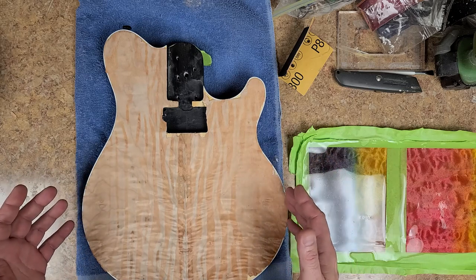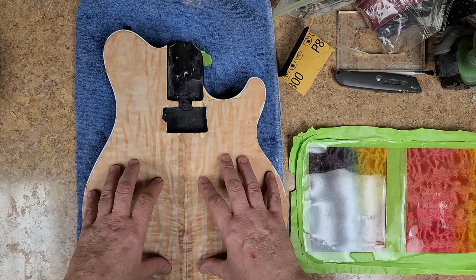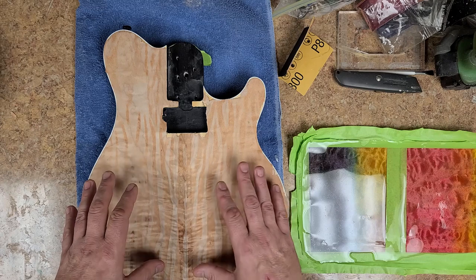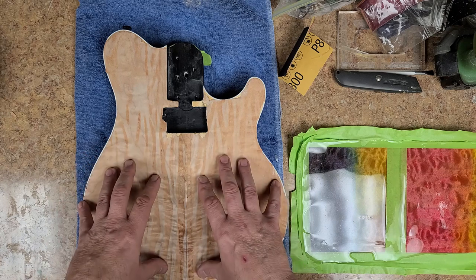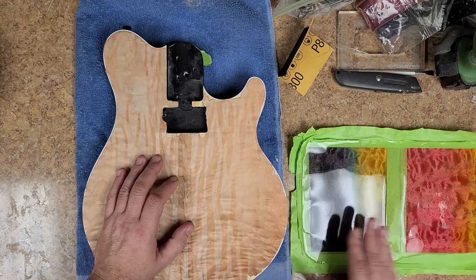I'm not on a big time crunch as far as getting this done, but I do want it to be quality work when it's finished. I want it to look nice, with a nice flat clear coat over it — not a real thick buildup, but still a real high gloss finish like I've been doing with the epoxy resins.